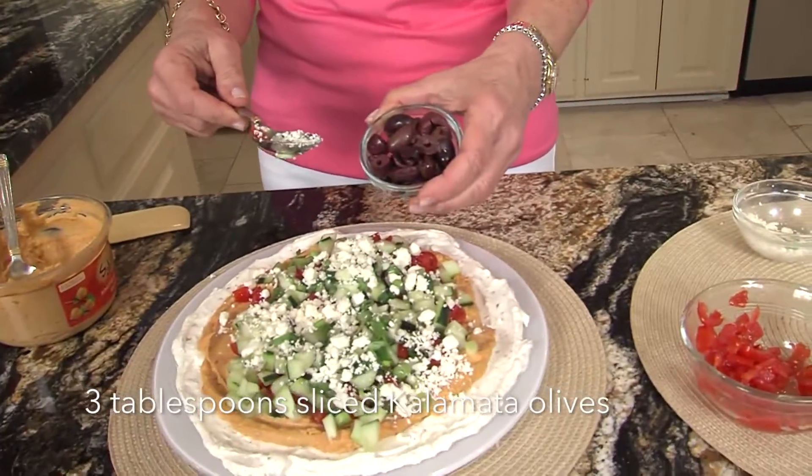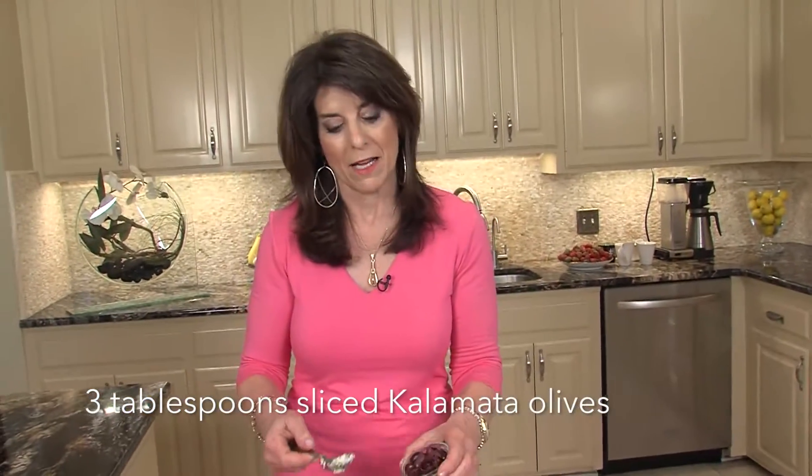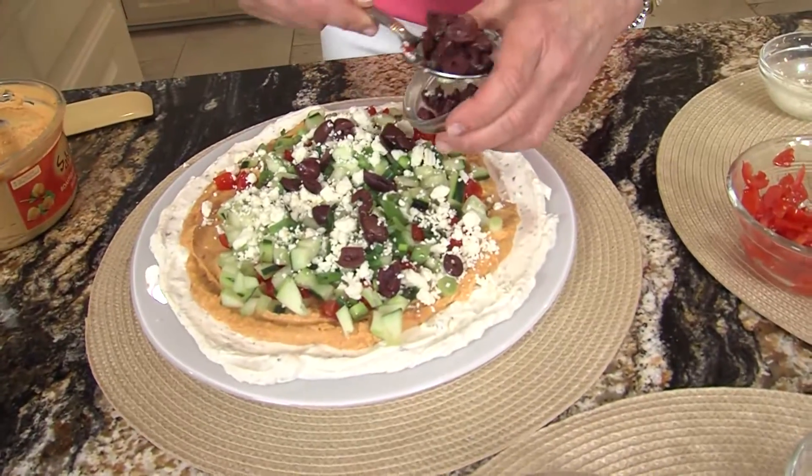And last, kalamata olives. A lot of times I use an olive bar, but sometimes I just buy them in the jar. You know my motto — what's most convenient and what's easiest.